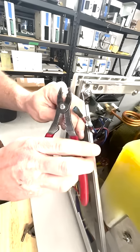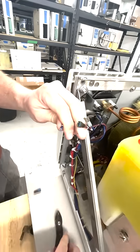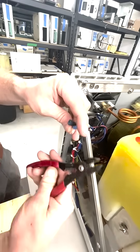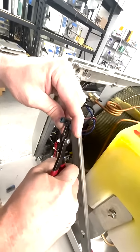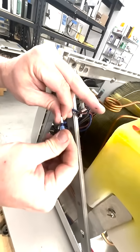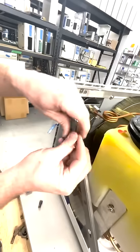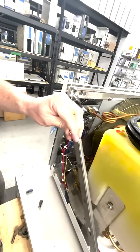Make sure you have the unit unplugged when you're doing all this. I'm going to strip back a little bit of wire. My new spade connector will go on just like so — use my crimpers. Make sure it's nice and tight. Whenever you change one of these, you always want to give it a little tug to make sure it doesn't fall off. This one is charred as well, so cut that back and strip a little bit of wire.